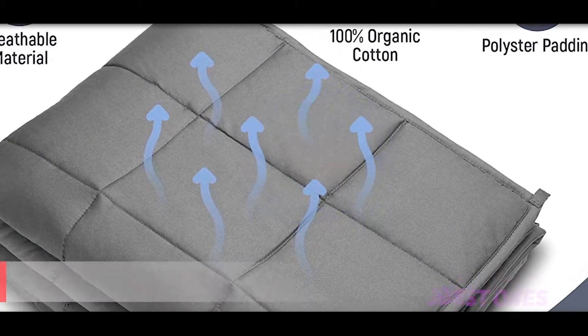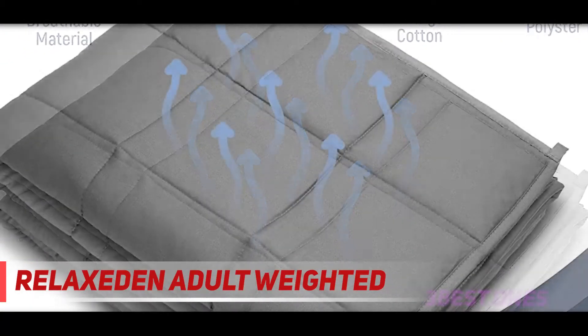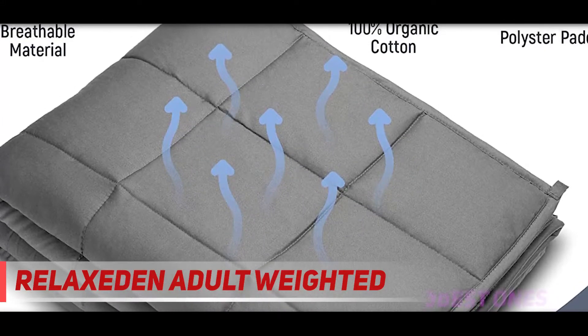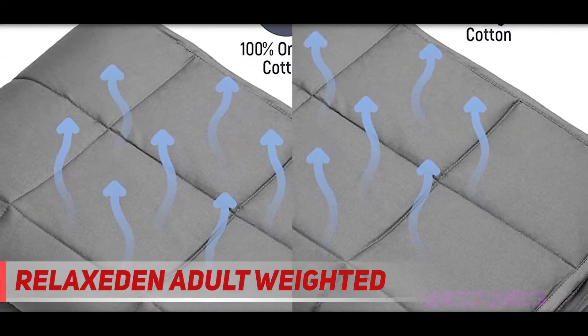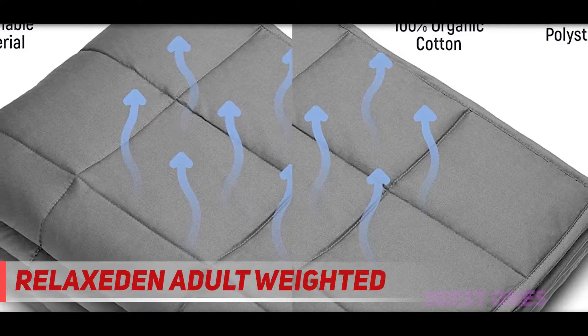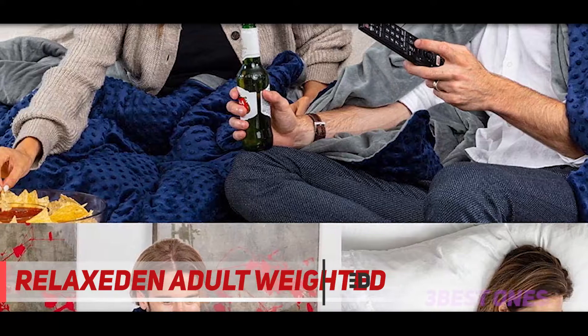Starting at number three, the Relaxit Adult Weighted Blanket. More than a third of reviewers describe this weighted blanket as soft because of the plush cover. According to one reviewer, the cover came on the blanket and they didn't have to fight to put it on — it is so soft and plushy. The fact that it's removable means it's easy to wash.